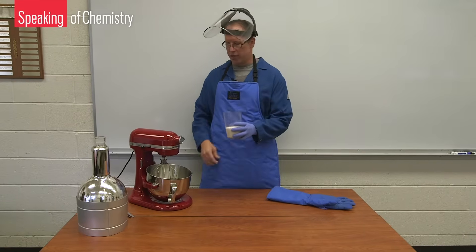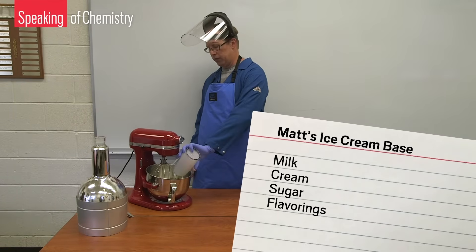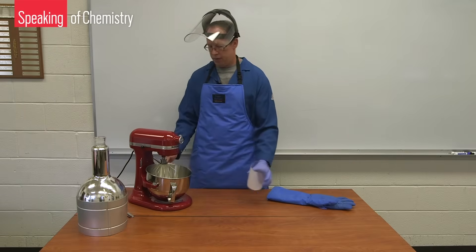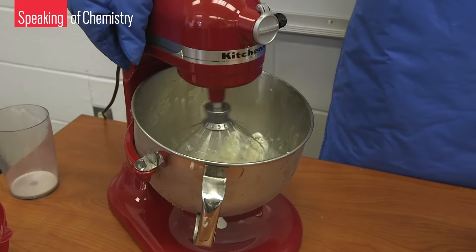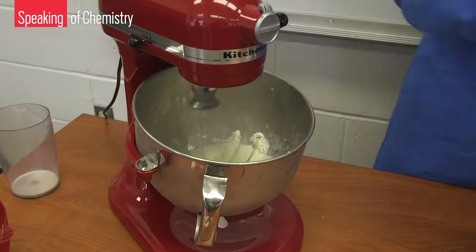Matt starts by pouring ice cream base — a mixture of milk, cream, sugar, and flavorings — into the mixing bowl. One of the things that also helps make ice cream creamy is the presence of air bubbles, so really fast mixing also helps to make a creamy ice cream.